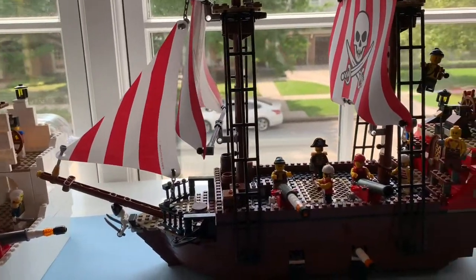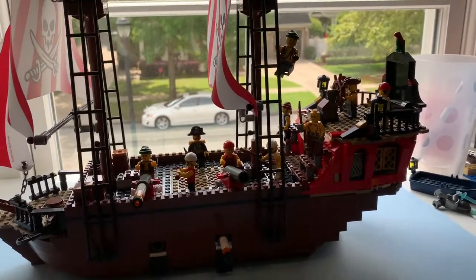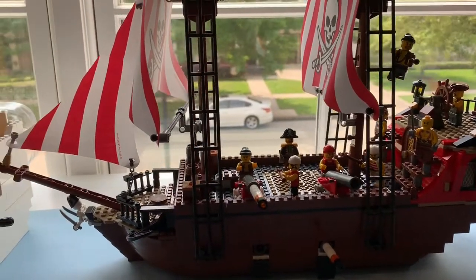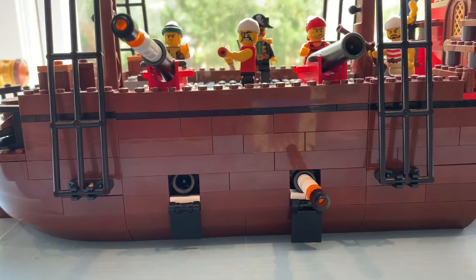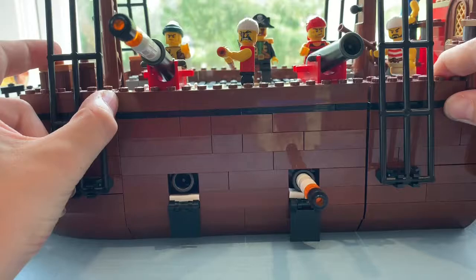The Bloody Bayonet is a ship of my own design. It has a very large crew, two decks, six cannons, and a skeleton figurehead, and is piloted by Captain Charles Redbeard. The ship is inspired by the Lego set Brick Bounty, and can split into three parts to access the lower deck.